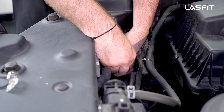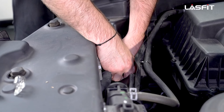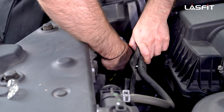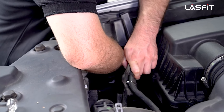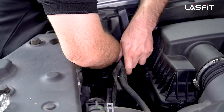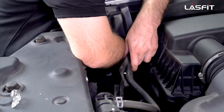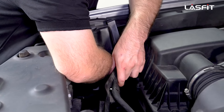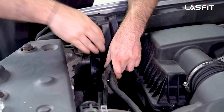Let's pop in the turn signal T3. Once you have that click, reinsert it onto the housing. A lot of times what you want to do before you reinstall it back into the housing is turn the lights on to see if they come on. We already did that, so we know for sure it's in the proper way. Now it's locked in — let's show you guys how it looks on the vehicle.